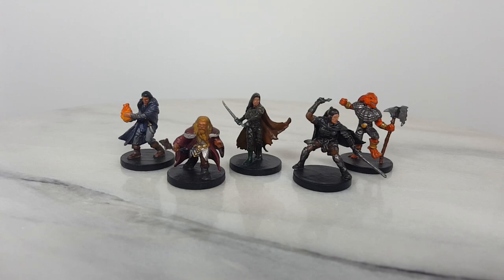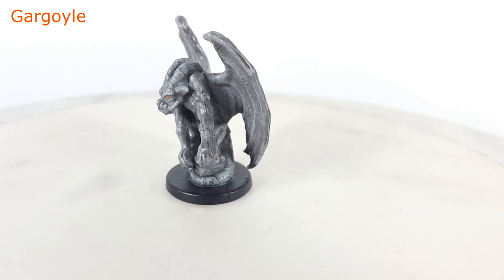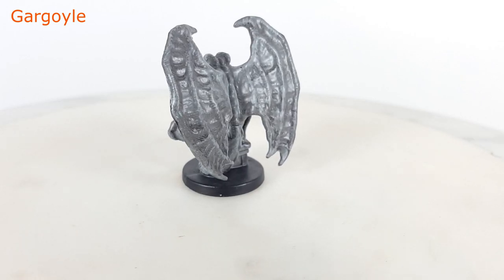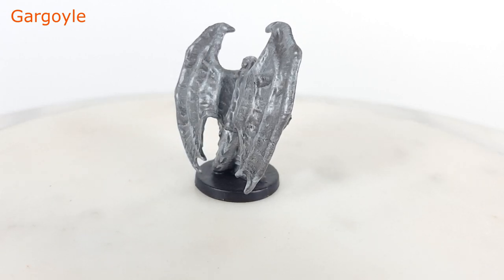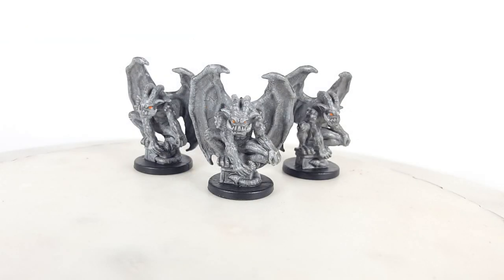Now it is time to look at the enemy minis. These next miniatures did not fit into my major categories but are useful additions to a D&D miniature collection. The gargoyles fit the gothic horror theme well. I can picture them perched on the castle walls ready to stalk the heroes as they enter the crypts. They are imposing when compared to the other medium-sized humanoid minis. Painting them is pretty simple — they are creatures of living stone. Just paint them gray, apply a dark wash, and then highlight the edges with a light gray dry brushing.